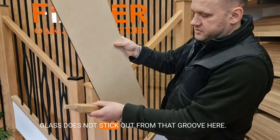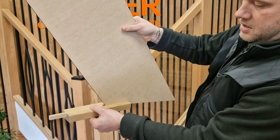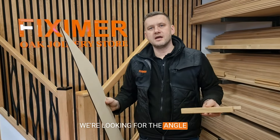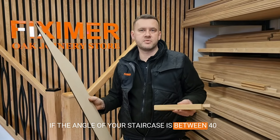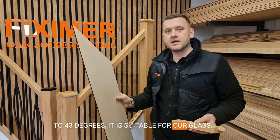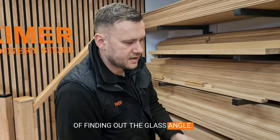It's very important that this glass does not stick out from the groove. So the angle we're looking for is between 40 to 43 degrees. If the angle of your staircase is between 40 to 43 degrees, it is suitable for our glass. There is also a more DIY-friendly way of finding out the glass angle.